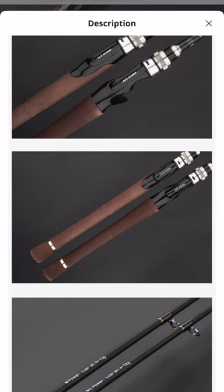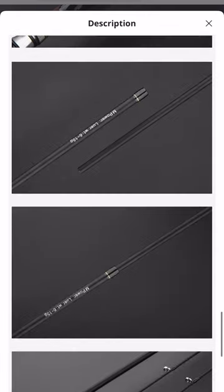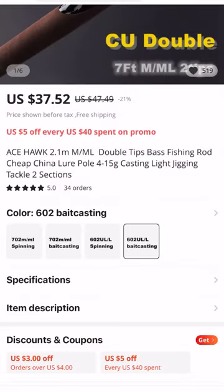It comes with two tips: one is the solid tip, which is the ultralight, and the hollow tip is the light. It's a great rod. I highly suggest it if you're kind of on the fence about not knowing what you actually want — it kind of covers all the bases and gives you two tips. So if you break one, you have another. If you do break one, reach out to the manufacturer and they'll do their best to make things right.